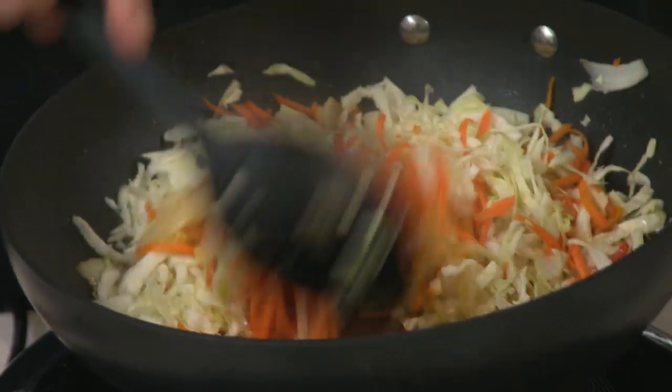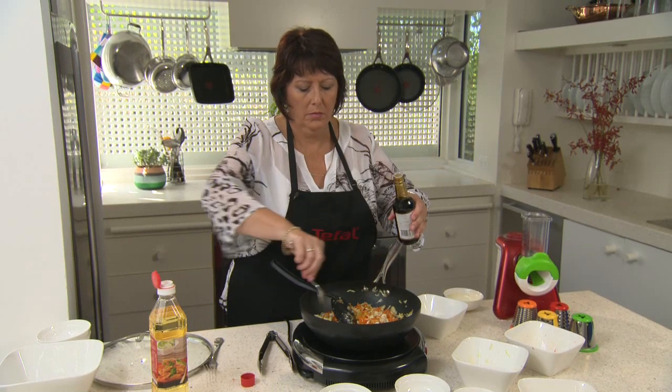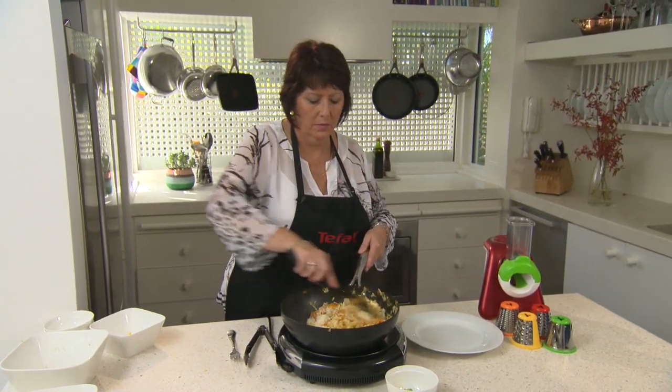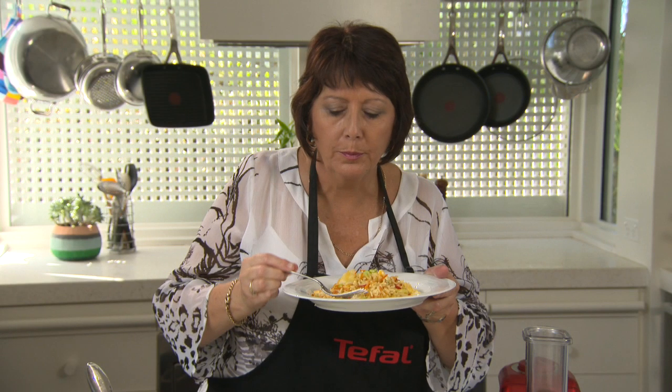Stir fry until cabbage wilts. Lastly, add the soy sauce. I now mix this with rice and eggs that I cooked earlier. Mmm, that's delicious.